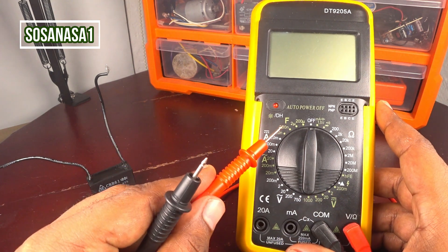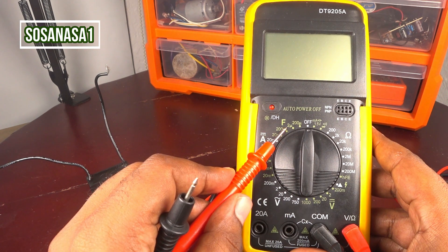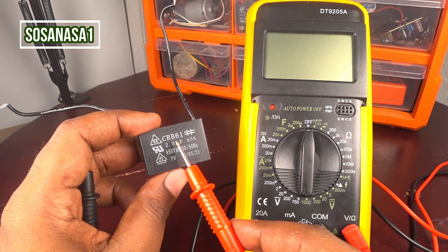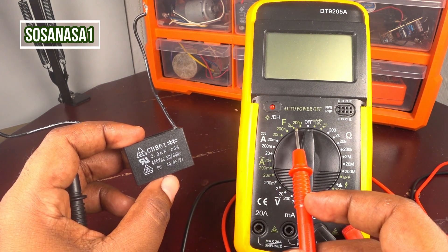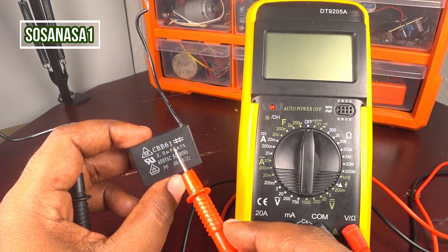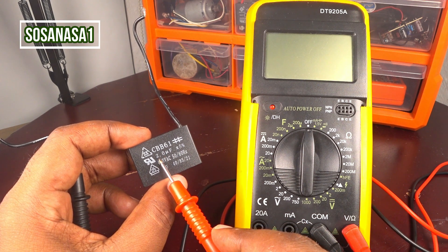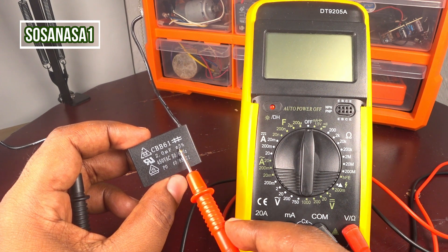If you choose here this mode — Farad mode. If you look here, this symbol, 2 microfarads is the same number that is in the capacitor. But in this case, you need to choose a number higher than 2 microfarads. Because if you read here, more or less 5 percent, it means the percent mistake. And this number can be 2.1 or 1.9 or 2.2, because of this percent.